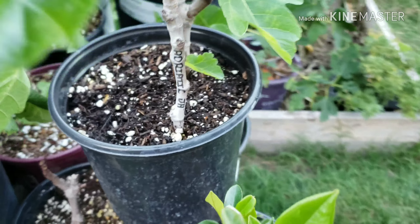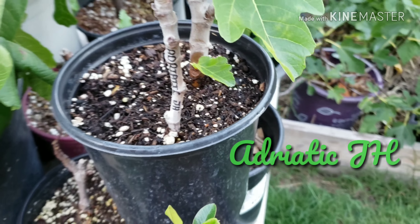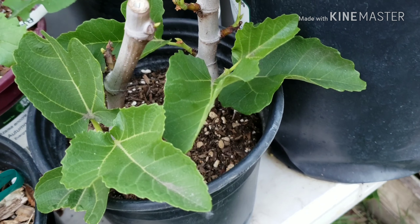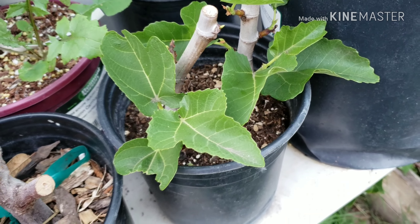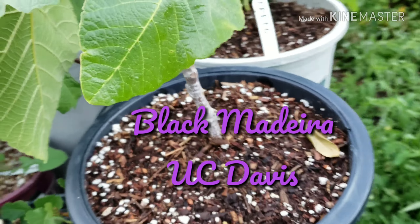This is my Adriatic JH. I have two — these are from cuttings from Garden Crochet, started this year. This also is my Adriatic JH. It's pretty tasty.